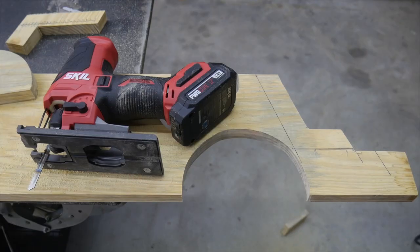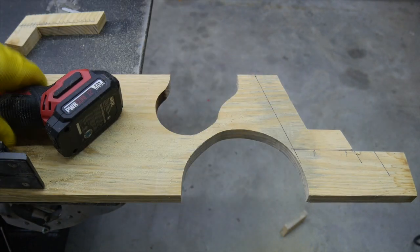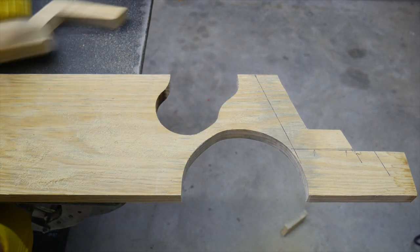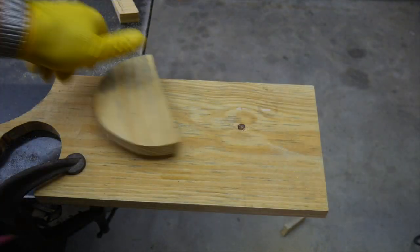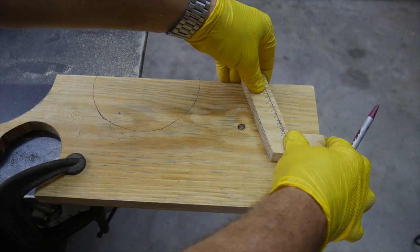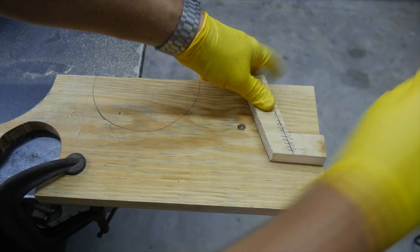I just filmed a whole segment without actually filming, so anyway, we made all these cuts with the Skill jigsaw. I'm going to flip this board around and make the same cuts again — I apologize, it's the producer's fault of course. These aren't critical jigs I was building, so it's not a big deal — they don't have to be perfect. Just some wood cut out for some jigs I needed.